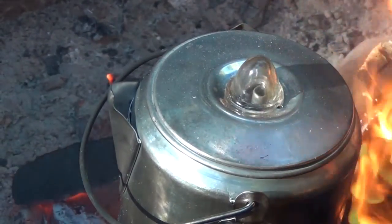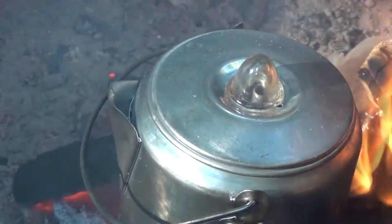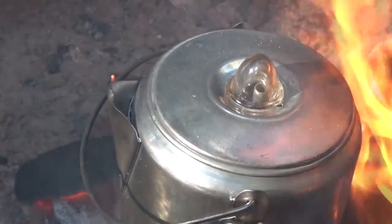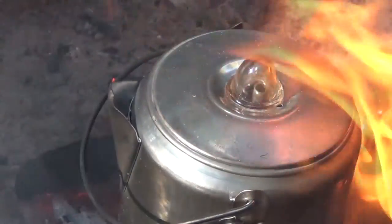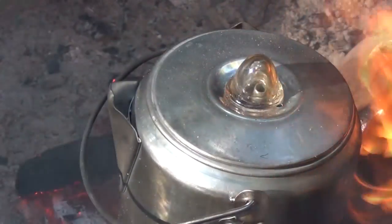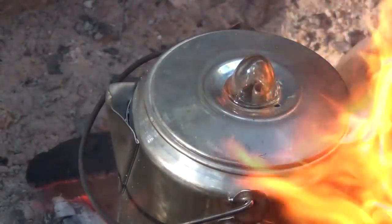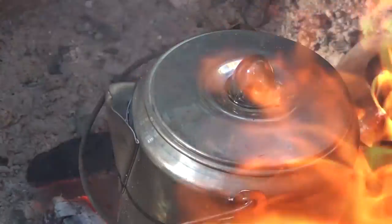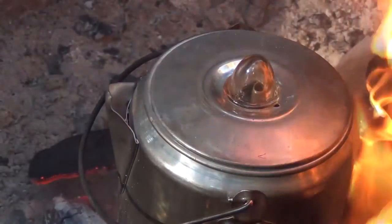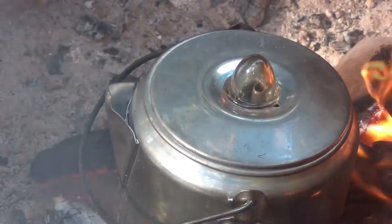You know your percolator is doing the job when you start to see the water percolating out of the top. The more water that percolates up top, the darker it starts to get and the closer you are to having a nice cup of coffee. The coffee is now getting to about the desired darkness that I like, so I'm going to go ahead and pull it out using extreme care because that thing is really hot. I always make sure I have a hot pad and something to grip and grab the pot.